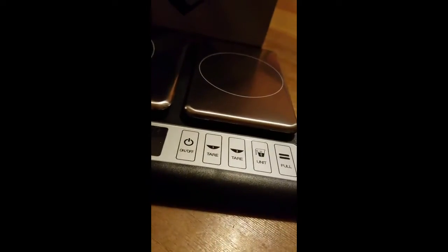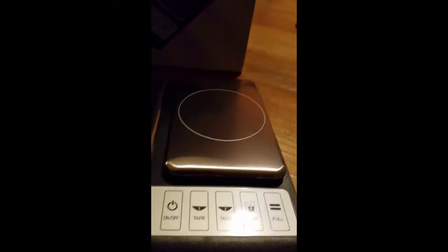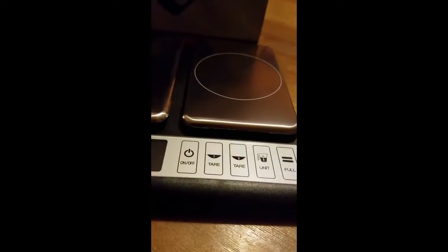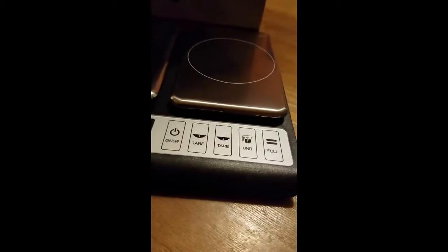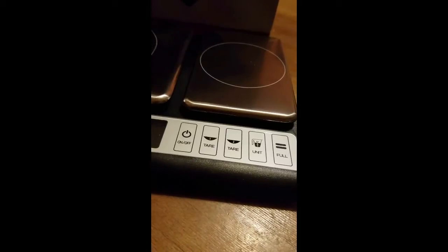This also has an on/off button, a tare button for the first platform. The first platform is here, and this is your second platform. You can have the tare weight for both platforms. You can also change your units — for instance, kilograms, grams, milliliters, ounces, things like that.